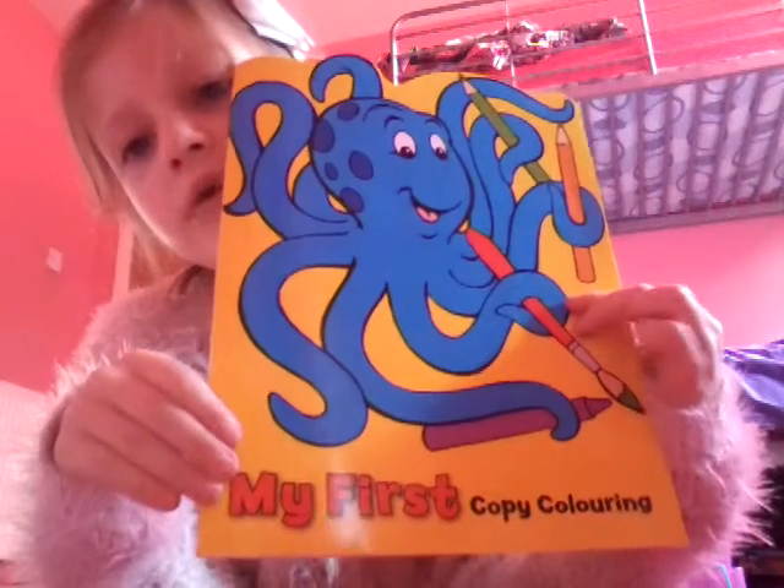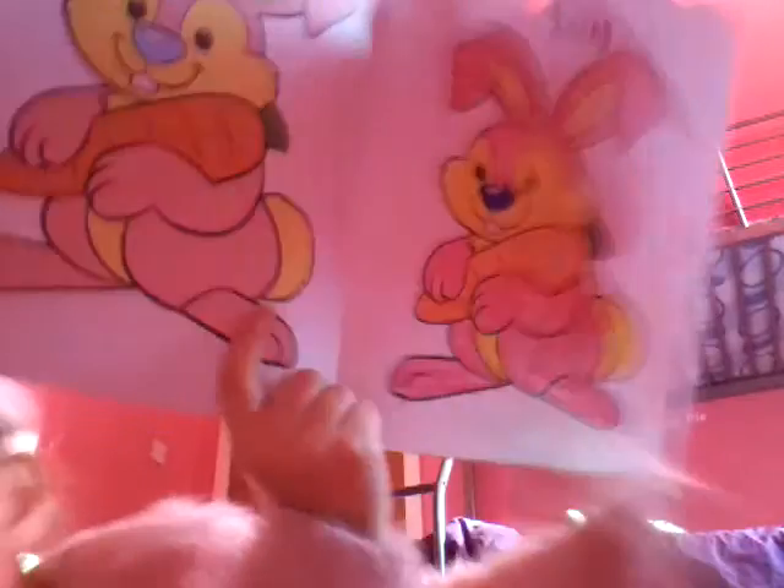Hey guys, welcome back to KBWWE! So today on Seven Super Artists, our theme is drawing — no, colouring. I'm going to be colouring in this octopus colouring book. What you need to do is copy a page — I'll show you one I've already done. There it is. I done this page, but the people that made the book did that page. I think mine's way neater.